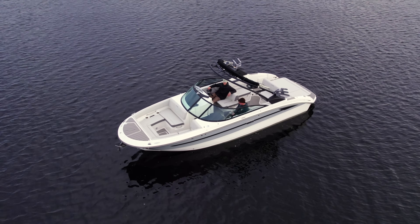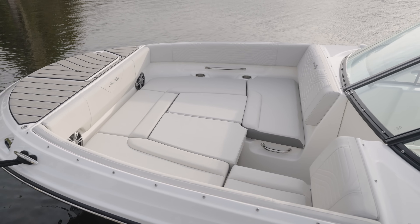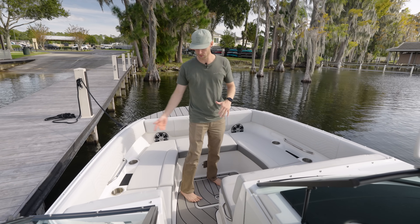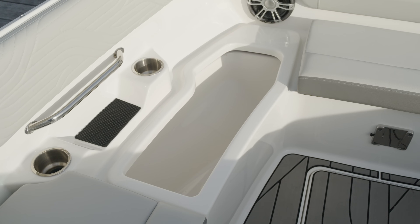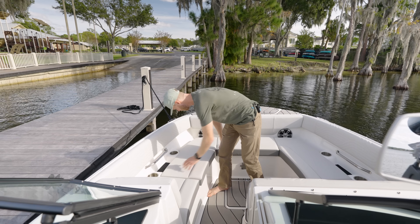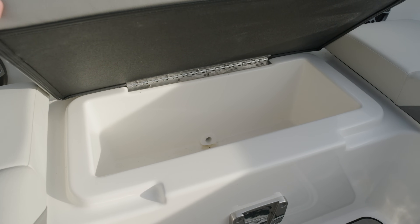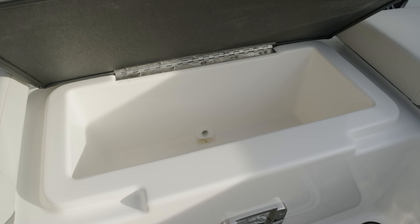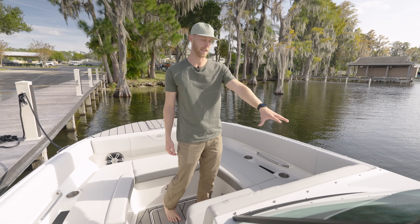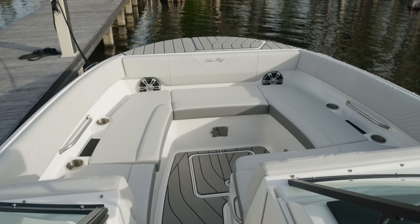On top of all these features on the nose, we have sea decking covering it all, giving you a good grip whether you're climbing off and on, standing up front fishing — you always have a sure footing. We have a lot of space and a bow filler cushion so you can really lay out, lounge, and catch some rays. There's storage underneath the seat here, and up here is more of a cooler situation — you can pack it full of ice, let the water flow out, or use it as wet storage. You've also got cup holders on both sides and a grippy pad for your phone.